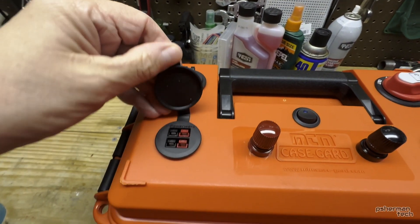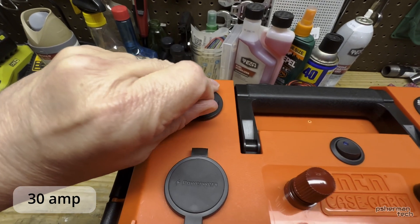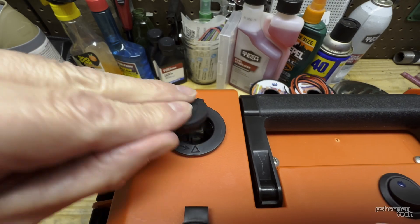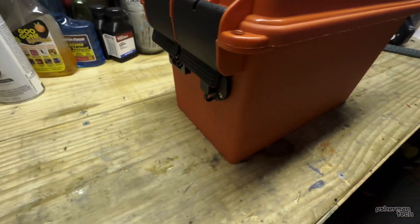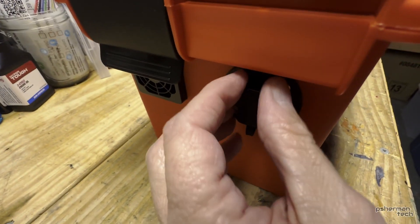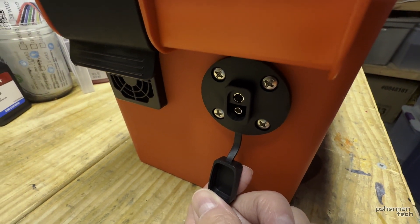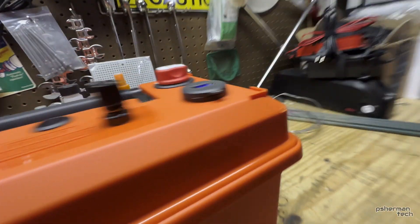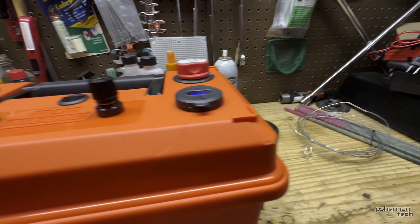Here we've got a 12 volt PowerPole connector, and then we have a 12 volt cigarette lighter socket. On the outside there's a handle, and over on this side there's a charging input — you can hook up a charger here, it's a regular connector. There are also a couple of fans, one on each side, that circulate air through the device.